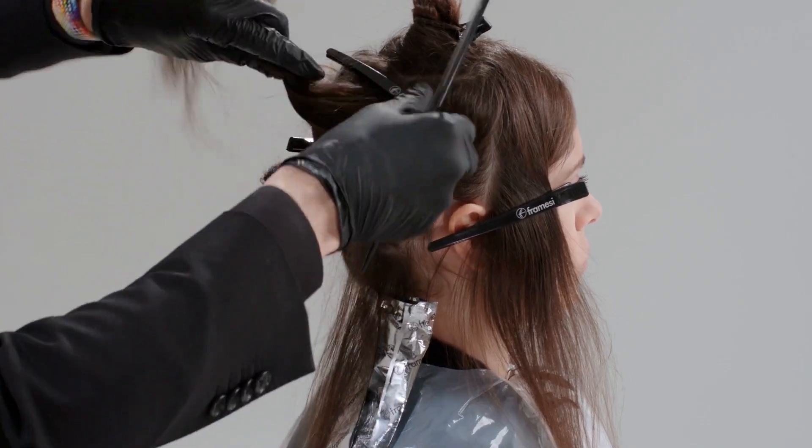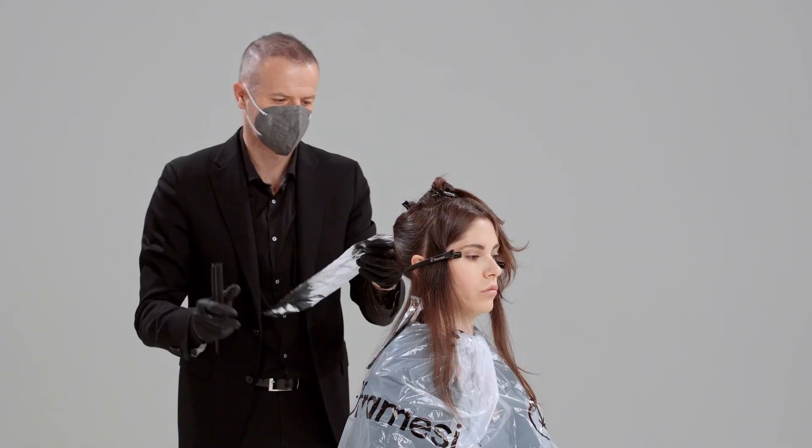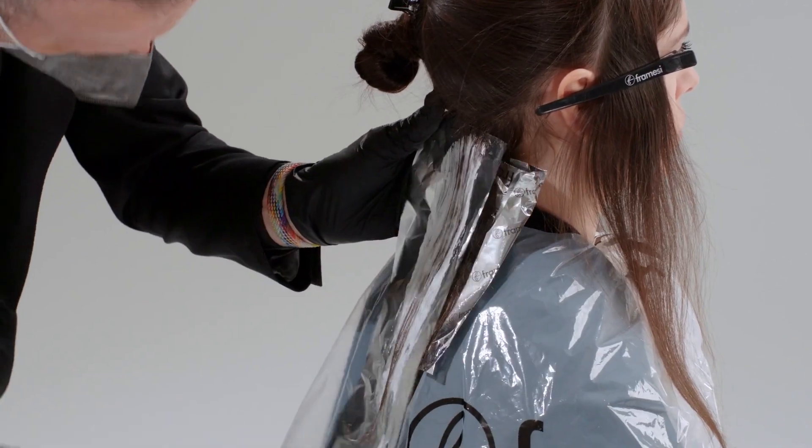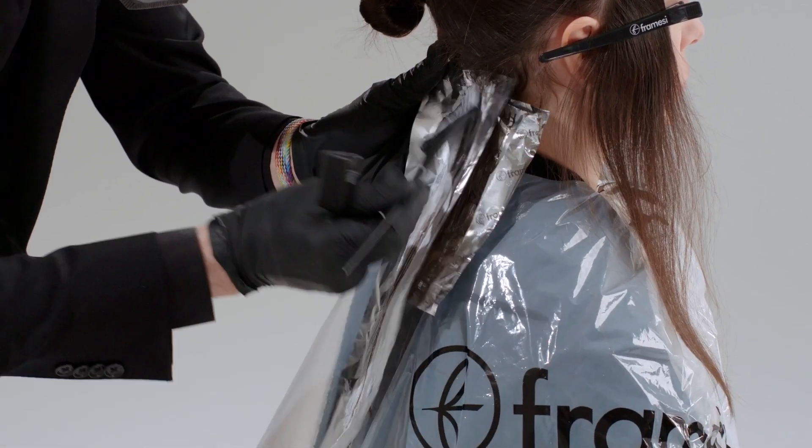Perfect distribution, because such distribution allows us to have extreme functionality with less time.